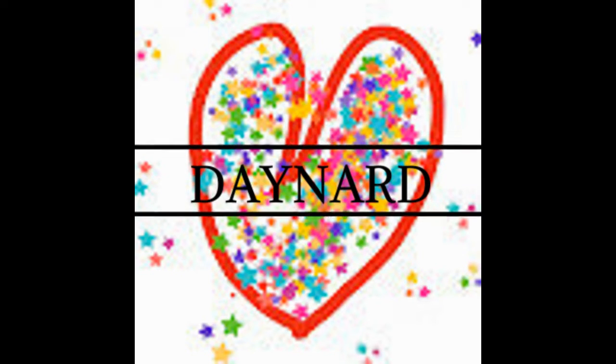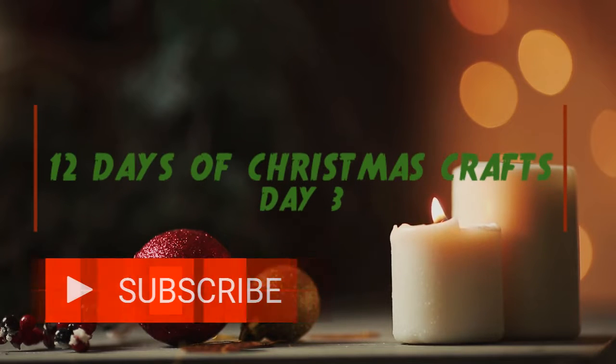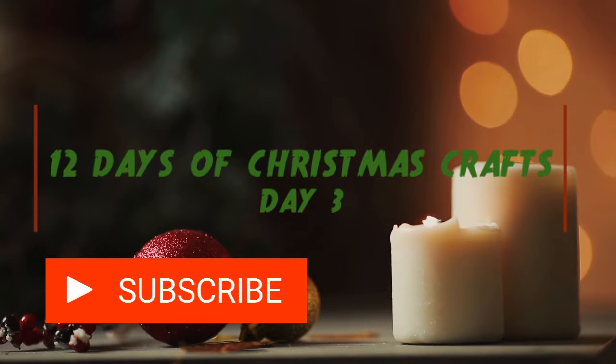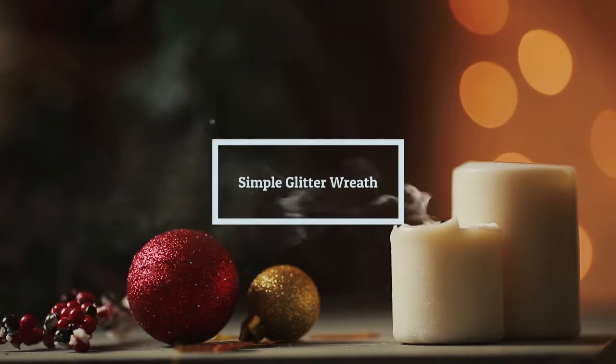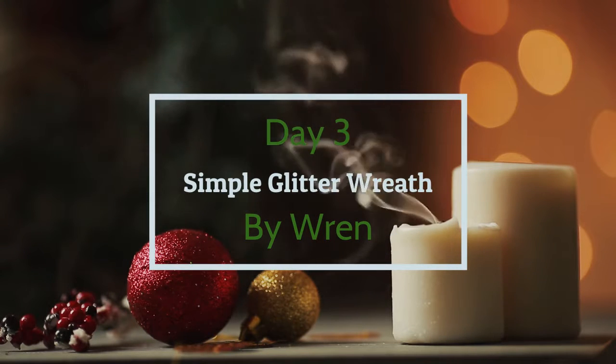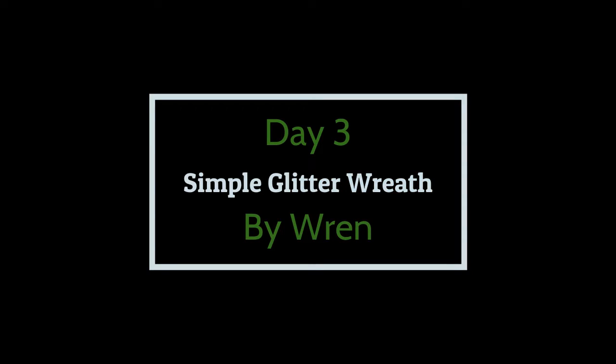Hey Day Nerd family! I'm excited because today I'm doing Day 3 of 12 Days of Christmas crafts. It's not Christmas yet really, but I'm gonna be making some wreaths — yeah, that's what I'm going to be doing, the wreaths.